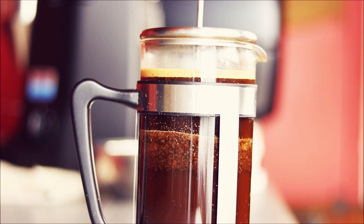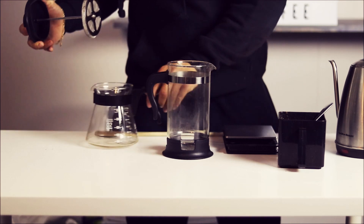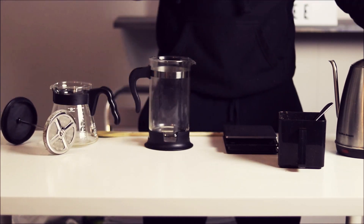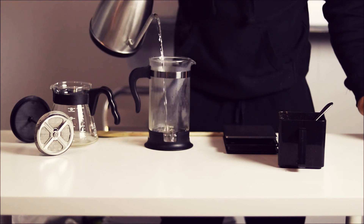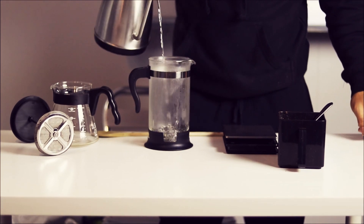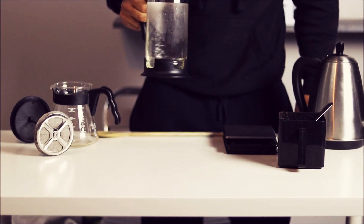Make sure that coffee is ground coarse. The first thing you want to do is boil your water and preheat your French press. You're just gonna pour some water into the French press to get the temperature of the glass up so you're not losing temperature during brewing.